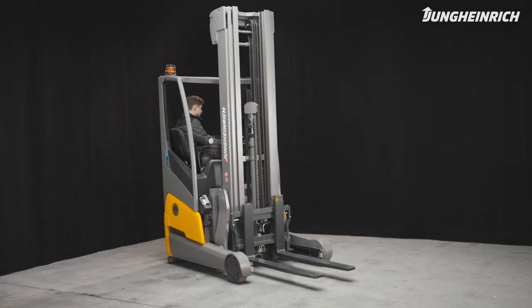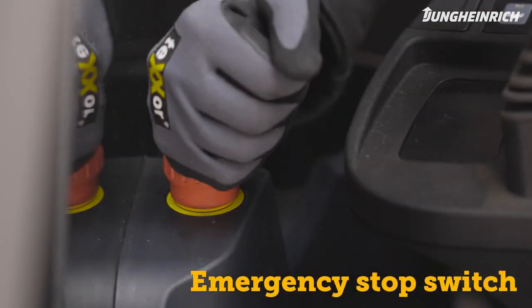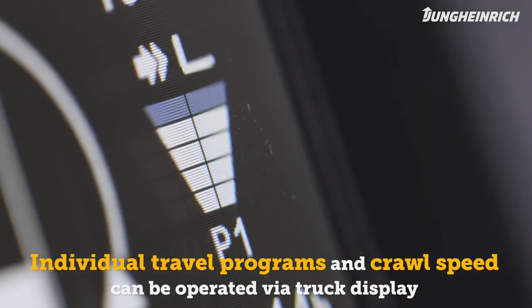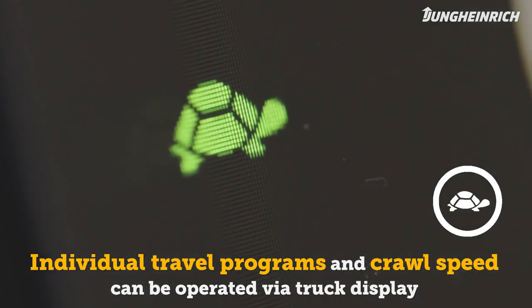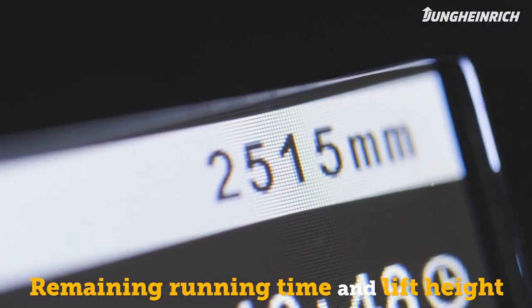To slow down the truck, release the accelerator pedal or step on the brake pedal. In an emergency, the truck can also be stopped via the emergency stop switch. The individually adjustable travel programs and crawl speed can be selected via the truck display. The display also shows the remaining running time and the lift height.